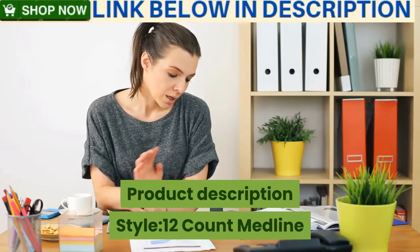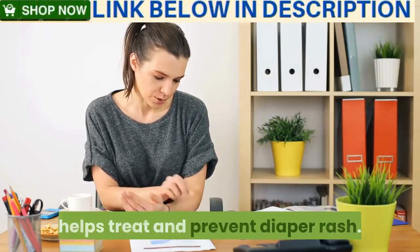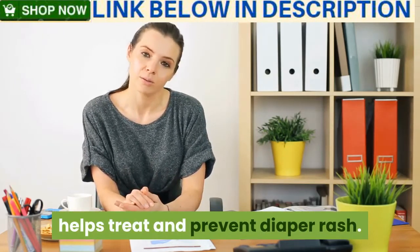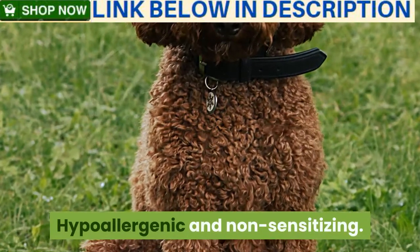Product description: 12-count Medline Remedy Phytoplex Z Guard skin protectant paste. Helps treat and prevent diaper rash, helps relieve chapped or cracked skin. Hypoallergenic and non-sensitizing.